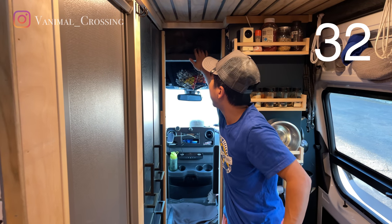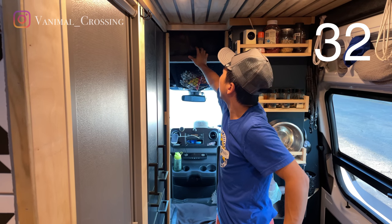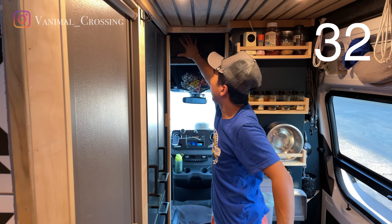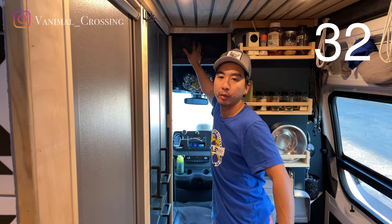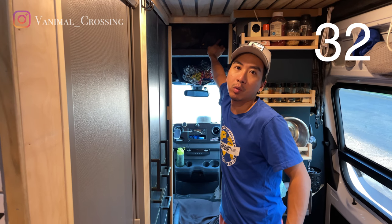We have more storage up here. This is a headliner shelf that we custom built. This is where we put our bags, extra bags, a bag for when we go hiking to store the dog food and their bowls so we can backpack with them, and extra travel bags for when we need to go somewhere.